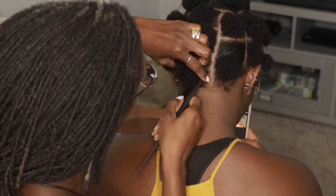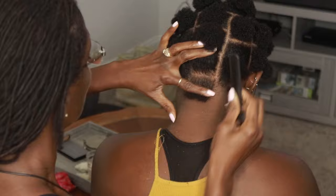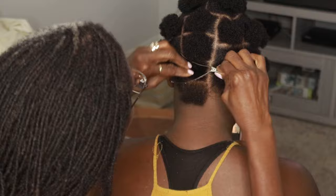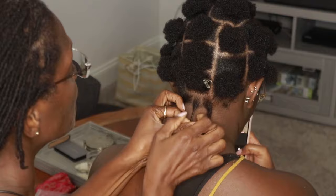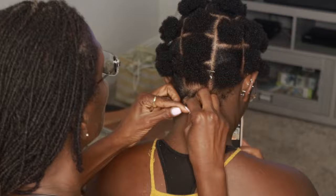The next step is sizing. Going into this, I wasn't exactly sure which size of locks I wanted. I just knew that I wanted anywhere between 400 to 500 locks, but I was leaning more towards 500 because I really want that density. After having loose natural hair, I love the density of my hair and I just wanted to show that to its fullest potential. I definitely did not want up towards 600 — I think that was too much for me. So we used the chart to see how big they were, and it was one quarter of an inch.